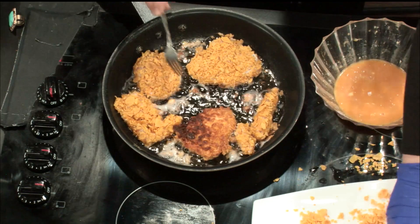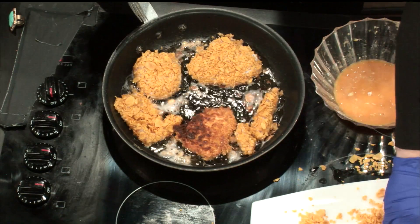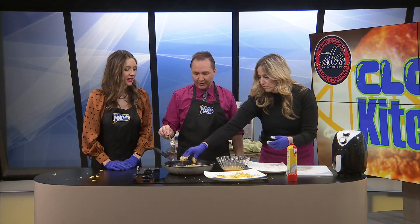Spicy garlic lime chicken — it was so good. This has a lot to live up to. And now that I'm seeing it, I'm wishing we would have used Frosted Flakes — does that add like a little bit of sweet? Yes.